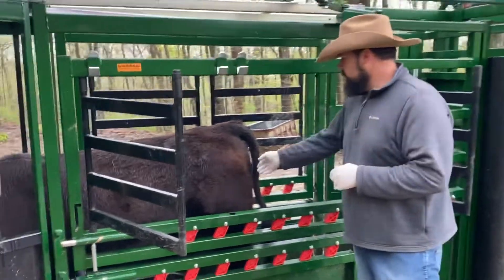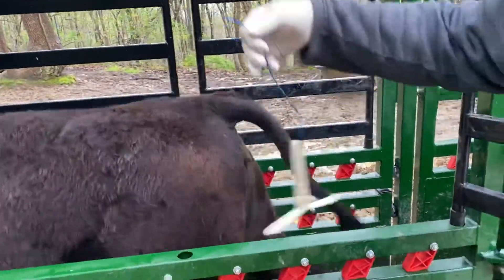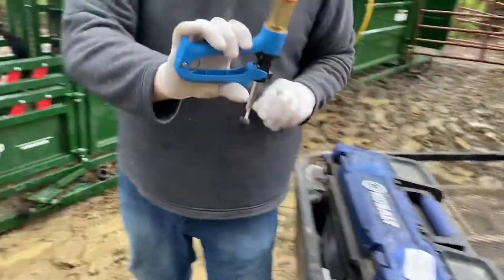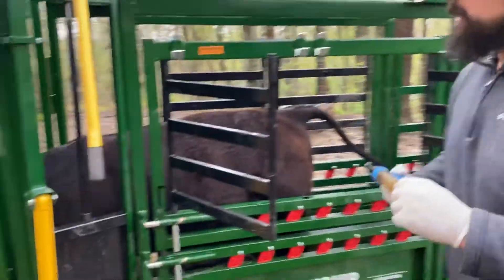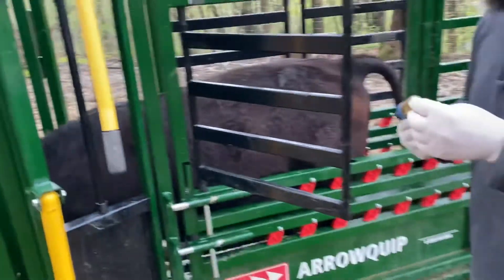The first thing I'm going to do is remove the CIDR — the tail is sticking out here, so I just pull the CIDR. Alright, I've got that out. I've got my repeater syringe set to the correct dose, so I'm going to give this shot intramuscular, right here in the neck, right in the muscle — five cc's.